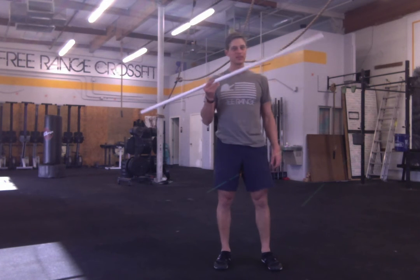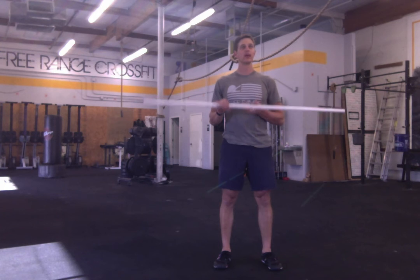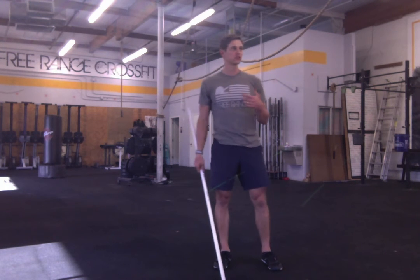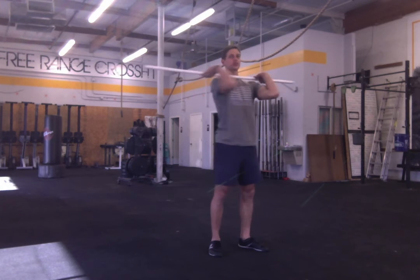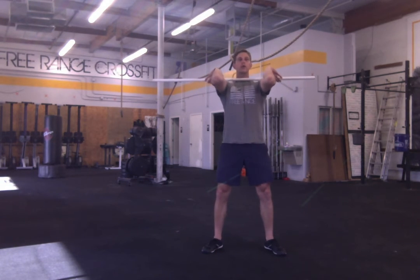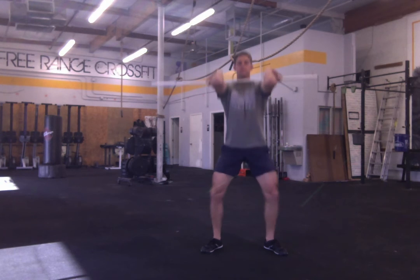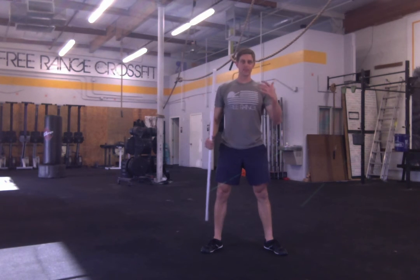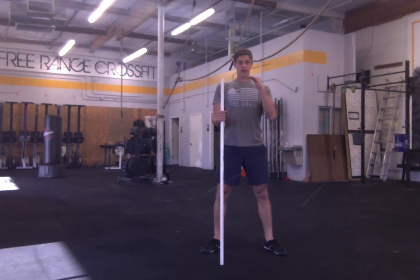So you're going to get a piece of PVC or a broom handle or some sort of stick — just no weight whatsoever — and we're going to do some tempo front squats. Get into your best front rack position. Take a big breath like you would if it was a heavy squat, and we're going to go for three seconds lower — one, two, three — and stand. Every time I want you to have that level of focus where we take a big breath in, hold it, and then good squat tempo as you go.